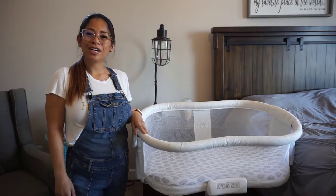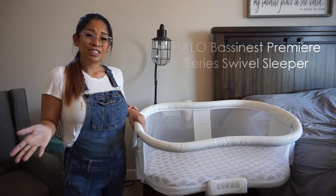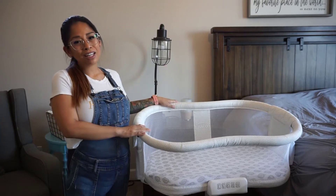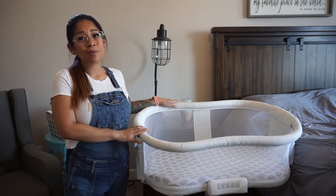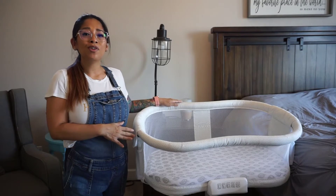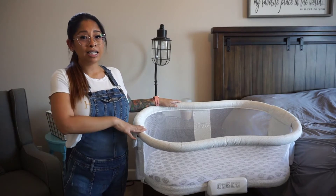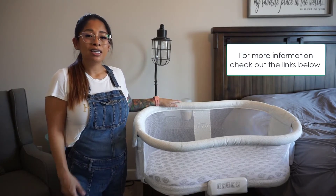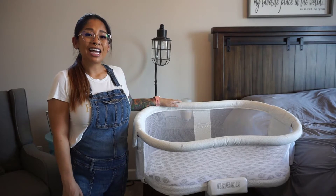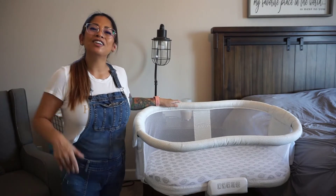Hi everybody! Welcome to my channel. My name is Cora. I'm going to be doing a video on the Halo Bassinet Premier Series Swivel Sleeper. I'm a first-time mom — I just had my baby in June 2020 during the pandemic, so I had to buy a lot of products online without checking them out in store. I had to rely a lot on reviews and online descriptions, so I'm hoping this video will help you out if you're looking into a bedside sleeper. If you're interested, I'll put a link in the description below. If you like the video, please drop a like or subscribe, and let's get right into it.